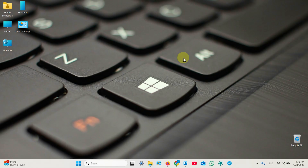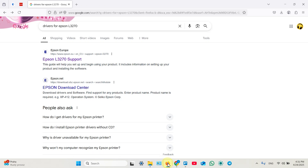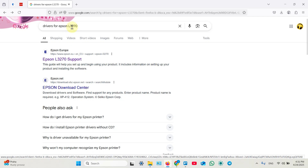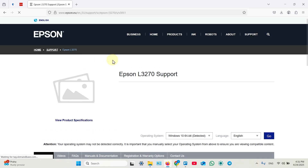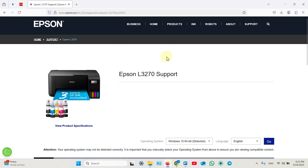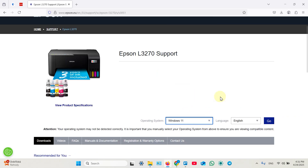To connect this printer to a Windows computer, you need to install some software. It's a little bit more tricky than on smartphones, but don't worry, I will show everything. Open a web browser and search for Epson L3270 support or drivers. Go to the Epson website, and in the dropdown select your operating system — Windows 11 in my case — and click Go.